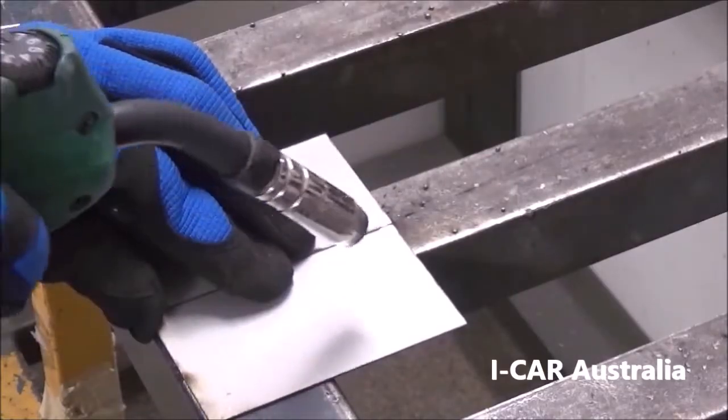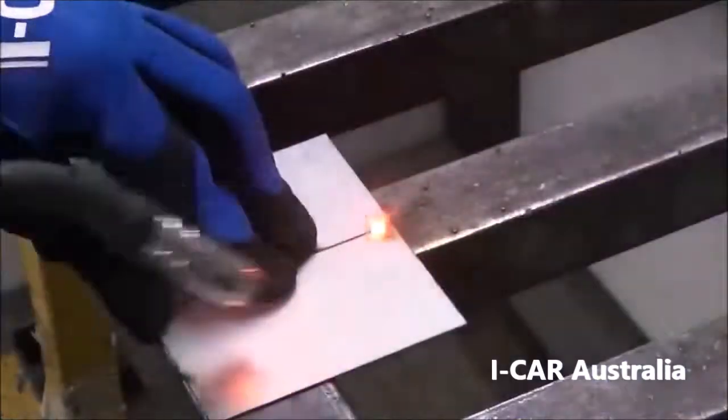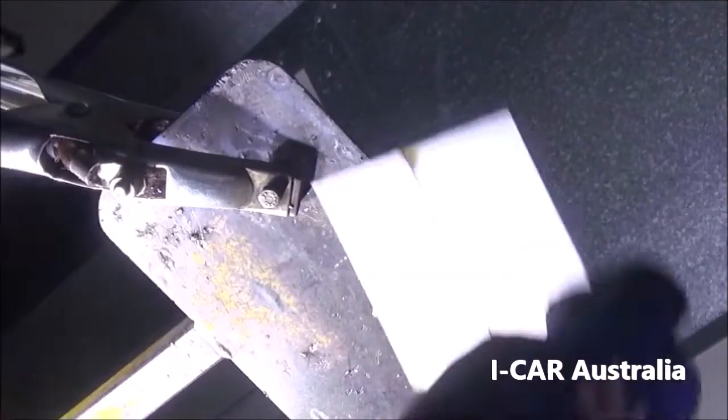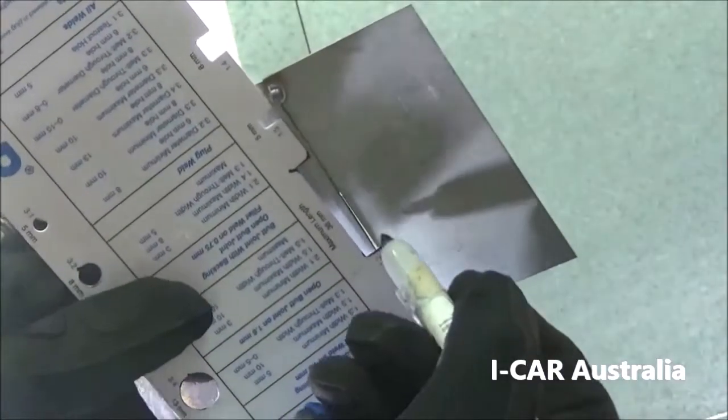Tack your plates together with a visible root gap. Use the earth clamp to hold your panel in place. Mark out your maximum length.